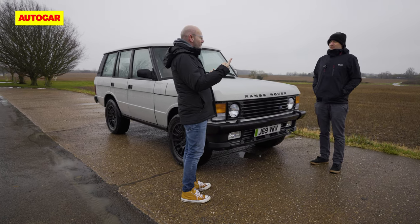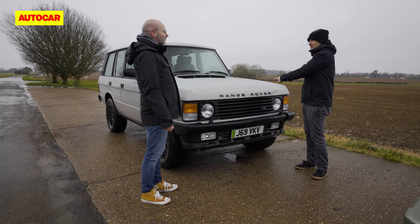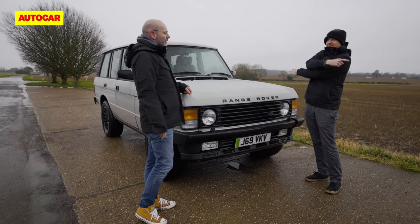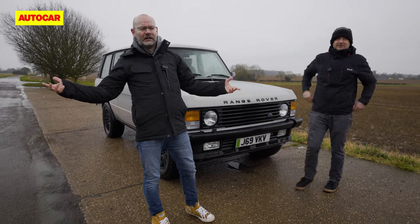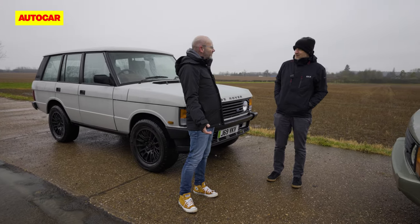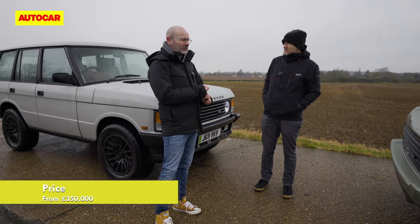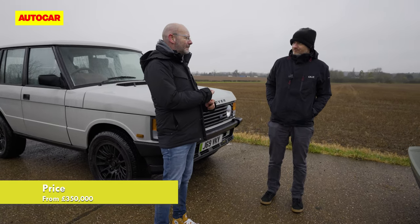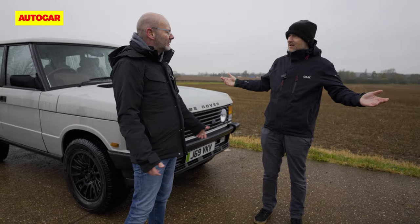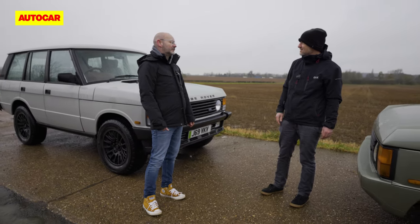We decide who drives which — James has spent time in one, so we'll swap. It's kind of a review, but not really — somebody spending £450,000 on this sort of thing deserves more than a standard review. We're just going to see what they're like, and chew the fat over the electro-mod scene and where these cars fit in.